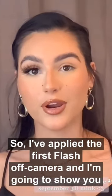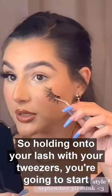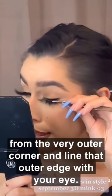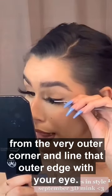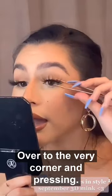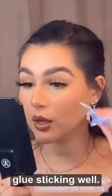I've applied the first lash off camera and I'm going to show you guys how I do this one. Holding onto your lash with your tweezers, you're going to start from the very outer corner and line that outer edge with your eye. Then you're going to drag the front part over to the very corner, pressing everything back into place with the tweezers to make sure that the glue is sticking well.